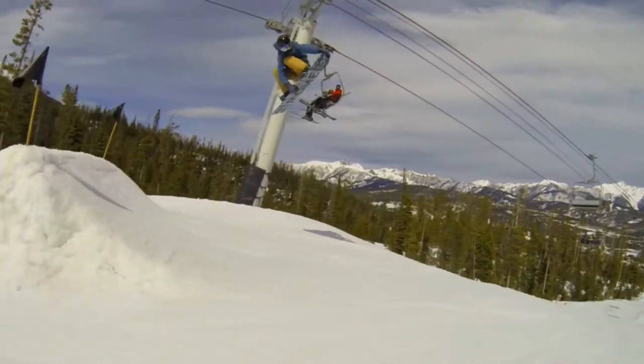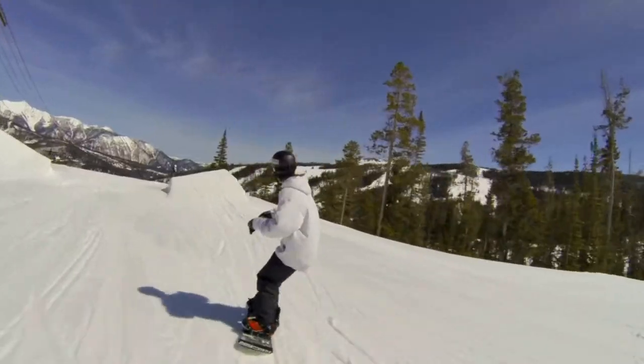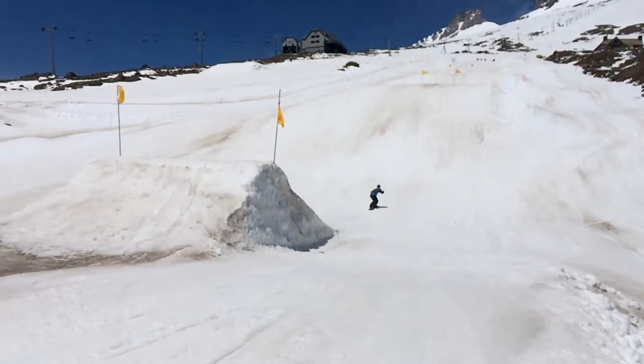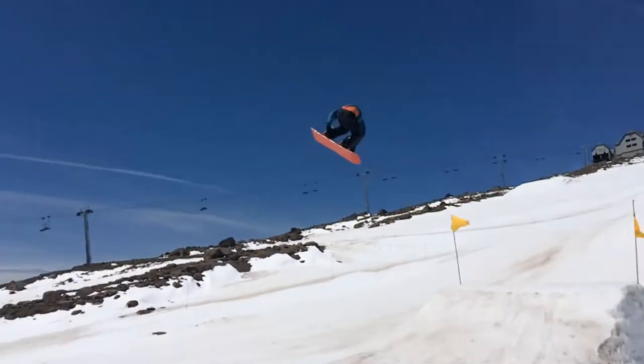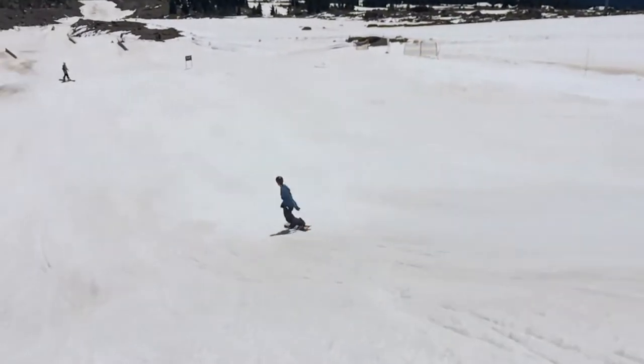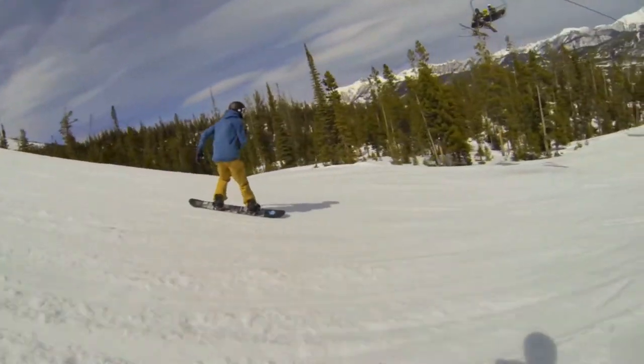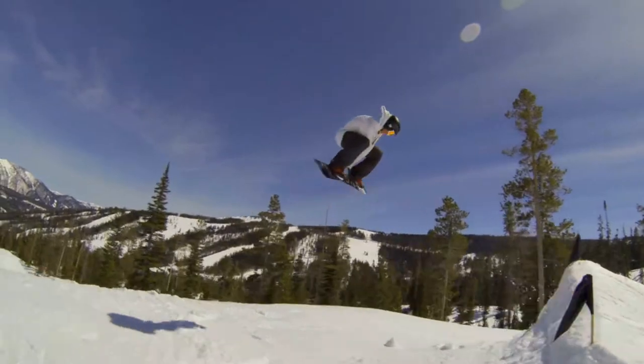Hey, what's going on guys, this is Kincaid from Push, and today I'm going to teach you how to do a backside 360 on your snowboard. This is a trick that you'll learn pretty early on into your freestyle progression, and once you get them dialed you can do them with tons of different grabs, float them out on big jumps, or start doing them off of rails, clips, and other fun spots.